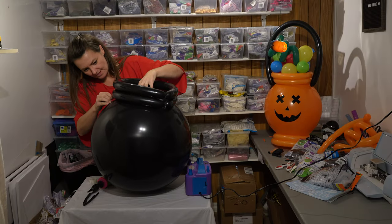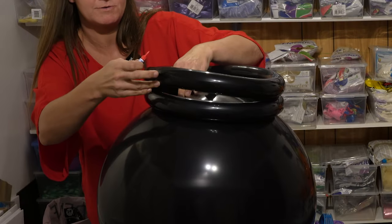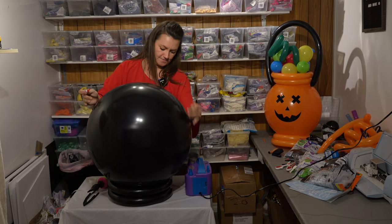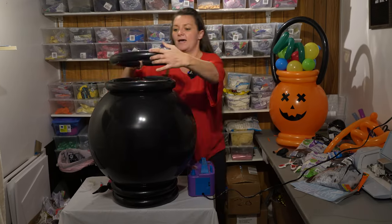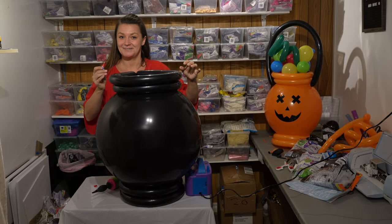Take your crazy glue and go around and push it down. If it's lifting up anywhere you know you need more, so just put some crazy glue there. That's your bottom. You're going to do the exact same thing on the top.